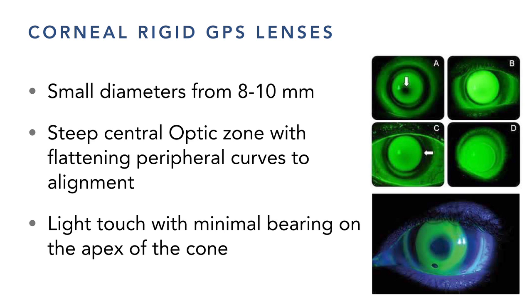The key thing in fit is avoiding excessive bearing. Lens A bears excessively on the apex; lens B is too steep with excessive clearance, creating a peripheral seal-off — a tight feel that's hard to remove with a dark ring on the outside. I prefer what I call a 'light feather touch' on corneal lenses: about 1 to 2 millimeters of central contact, distributing weight across the lens with minimal bearing on the apex.